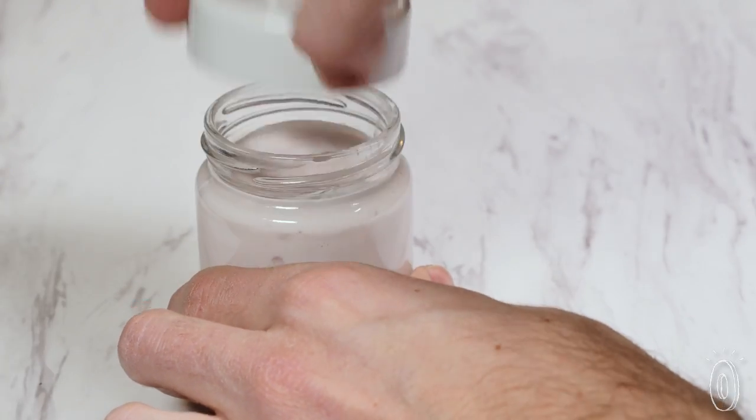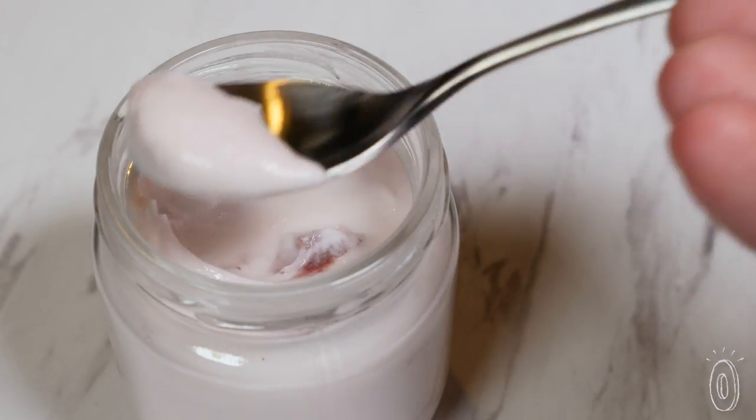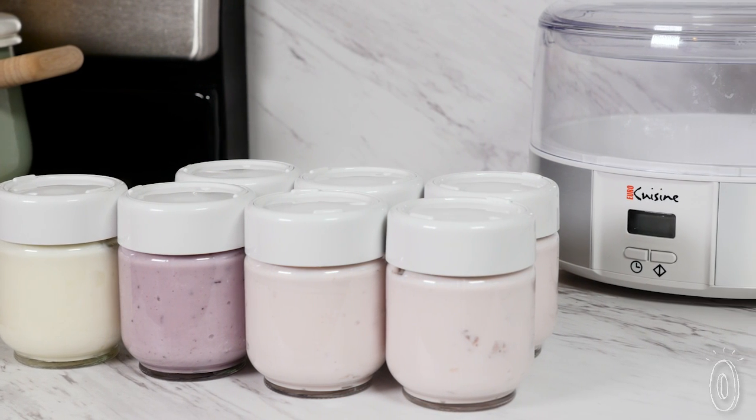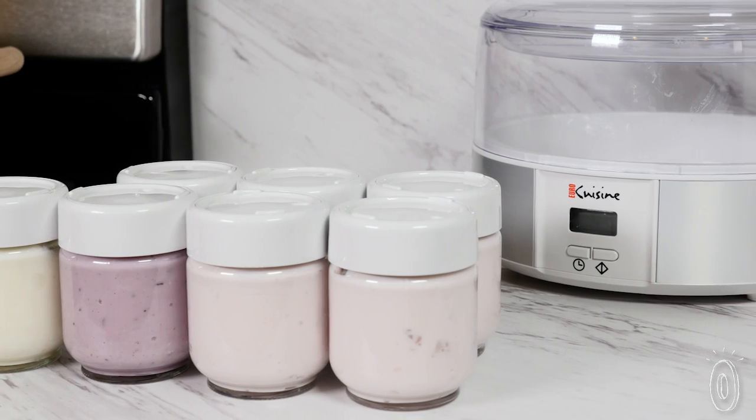We were impressed with how simple it was and how rich and creamy the yogurt turned out. We thought our batch tasted better than the store bought, and when we broke it down the cost savings of making our own was less than buying it.